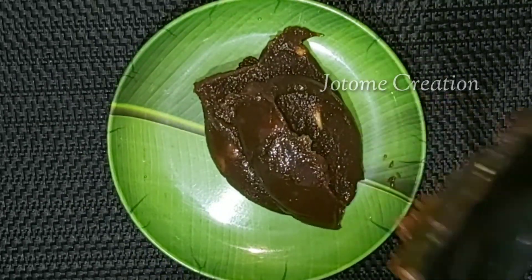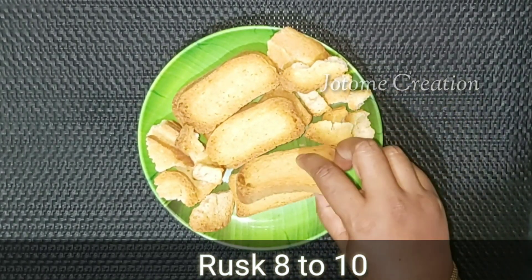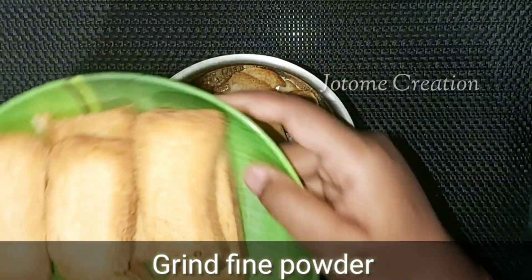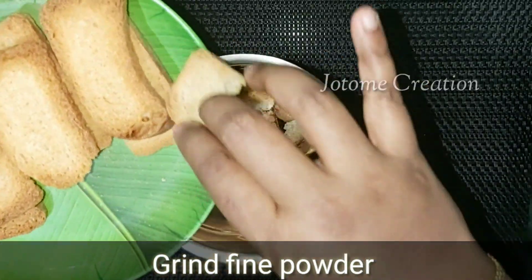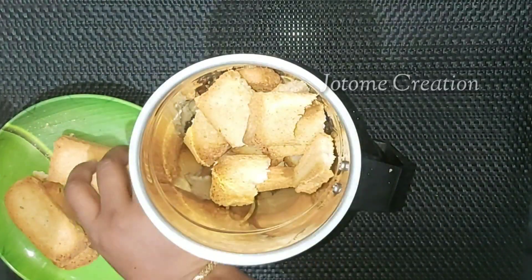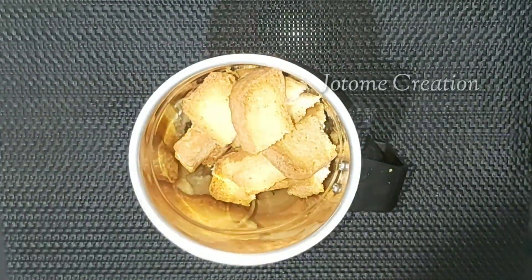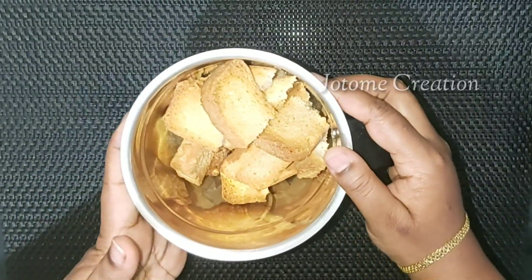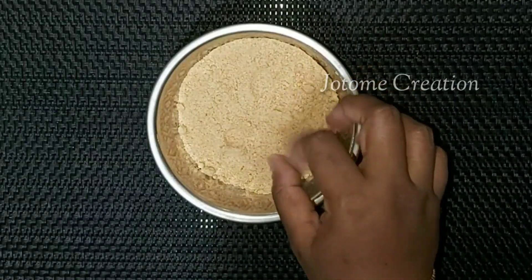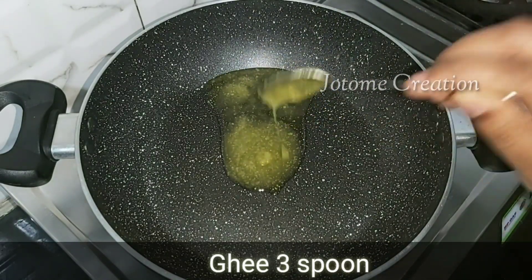How to make bread? We are going to make rusk powder. When you put the bread, you will make it fine. We will add it to the powder. Now, we add a few tablespoons of bread.